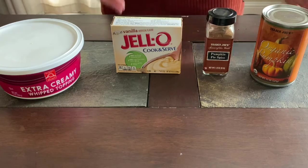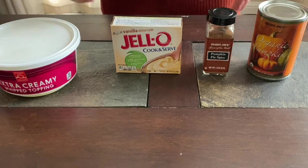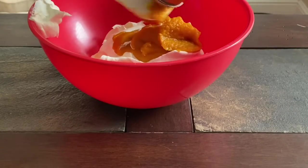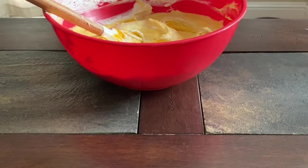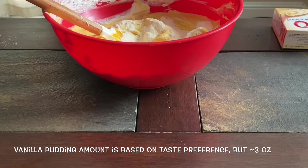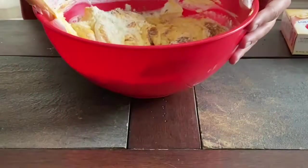The fifth optional ingredient is milk, depending on how you want the texture of your pumpkin fluff. What you're going to do is pour the entire tub of Cool Whip and the entire can of pumpkin into a bowl — make sure that your Cool Whip is defrosted and not still frozen. Once you have put in your Cool Whip and pumpkin, add some vanilla pudding mix and some pumpkin pie spice, as much or as little as you want. I poured in about that much, and you're just going to mix.